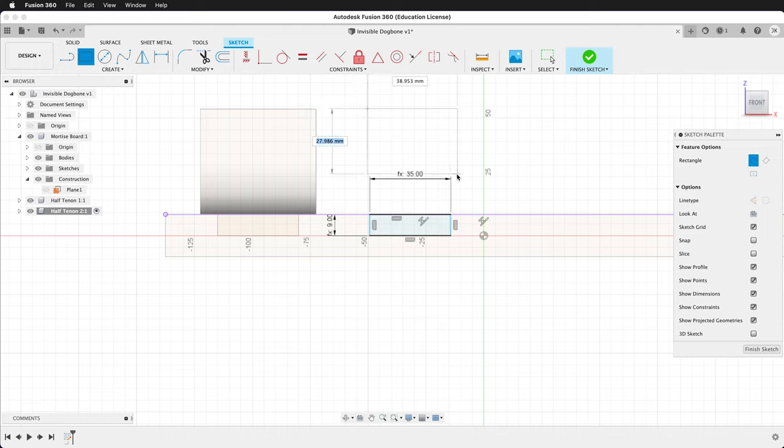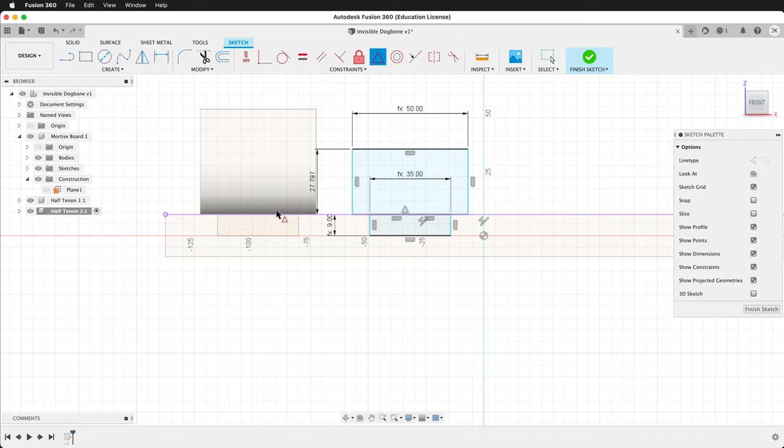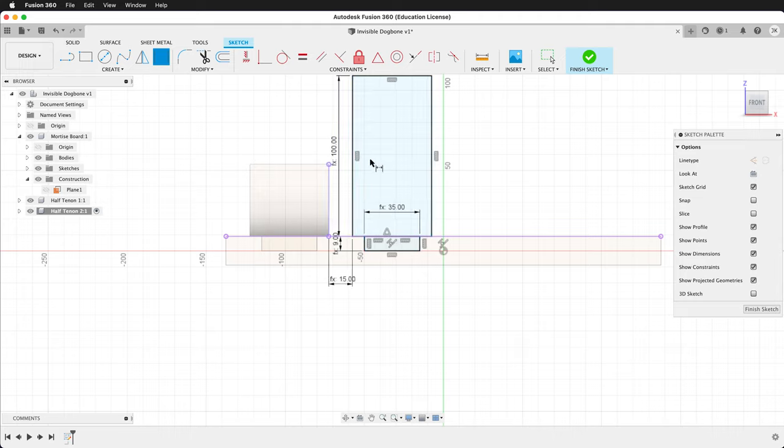We'll draw another rectangle — length, tab width. We'll use the midpoint constraint. Sometimes your dimensions won't take; that's fine, just type them a second time. We'll use the spacing dimension between these two lines — that'll be spacing. So now we have our fully defined sketch. We'll finish our sketch.